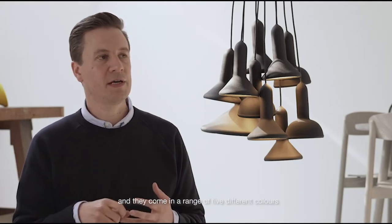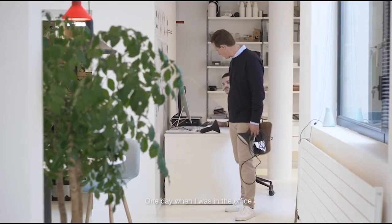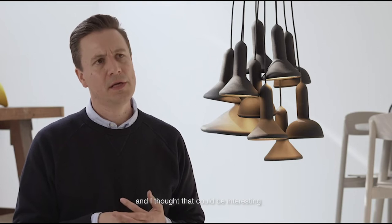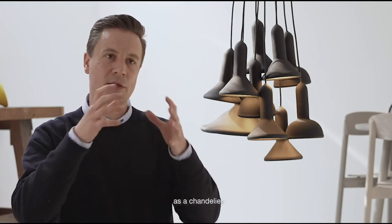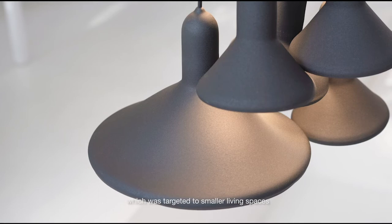So those are the three sizes, and they come in a range of five different colors. One day in the office I took a few Torchlight lamps and bundled them together, and I thought that could be interesting as a kind of chandelier. With Established & Sons we then developed the Torch Bunch 10 and the Torch Bunch 20, and even later the Torch Bunch 5, which was targeted to smaller living spaces.